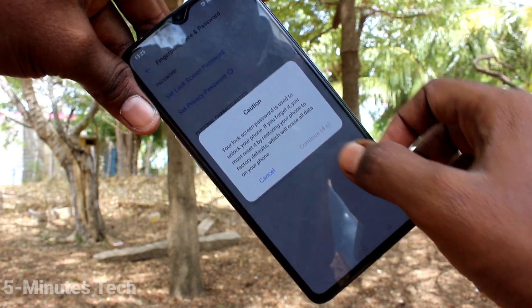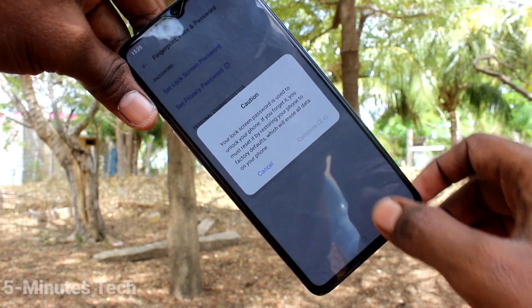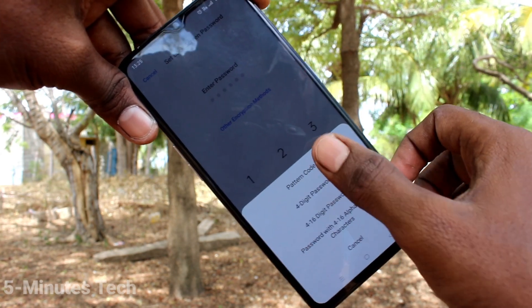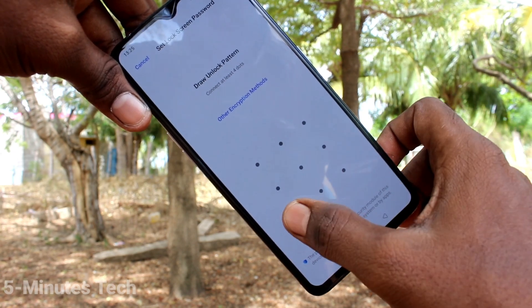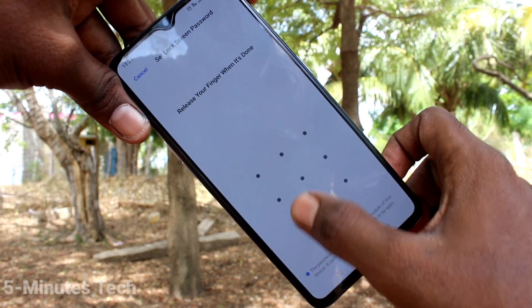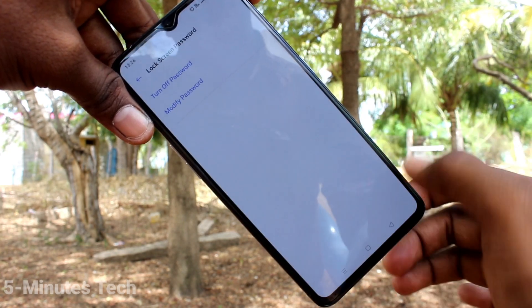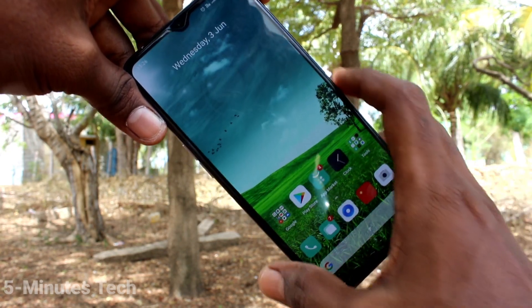Click on Set Lock Screen Password, wait a few seconds and click Confirm. Now click on Other Encryption Methods, then click on Pattern Code. Draw the pattern that you want to set, then draw the same pattern again to verify. At this step you can also add a fingerprint, otherwise cancel it.